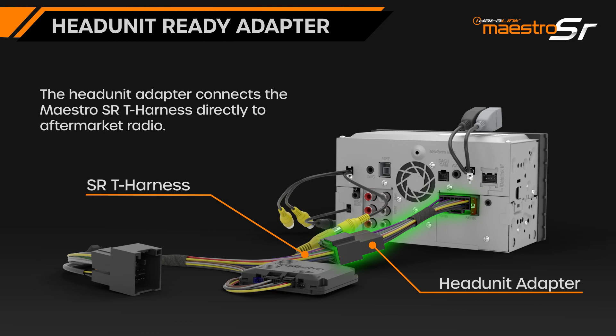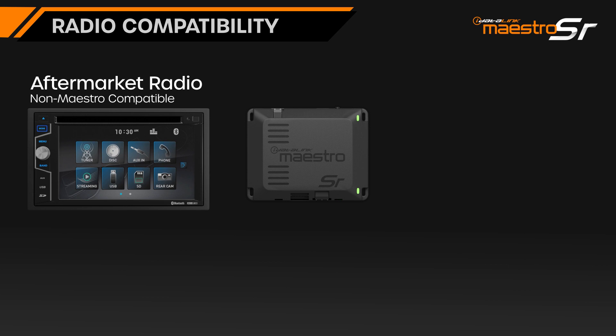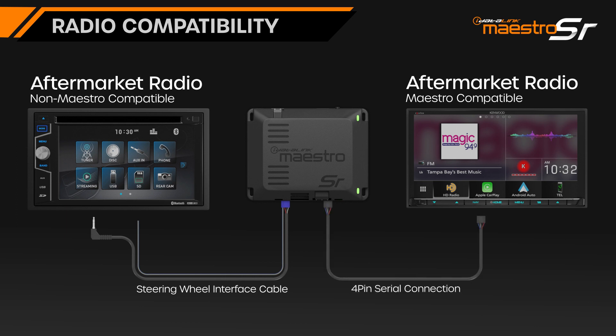For vehicle compatibility, use our fit guide at idatalinkmaestro.com. The Maestro SR will work with most aftermarket radios using the supplied steering wheel interface cable, or with any of our partner radios that offer Maestro compatibility via the supplied 4-pin serial cable. It will retain steering wheel controls, factory reverse camera, and provide all the necessary connections to the aftermarket radio.